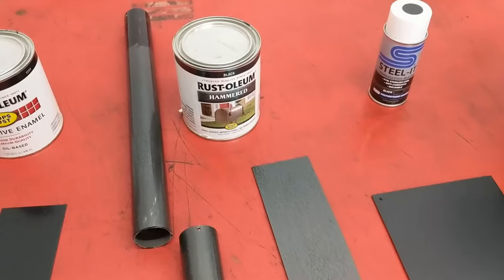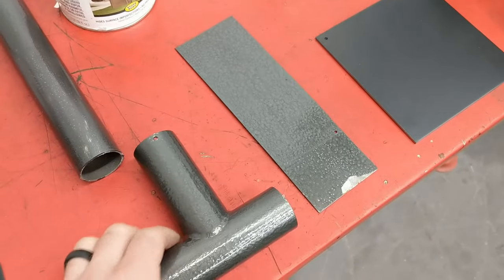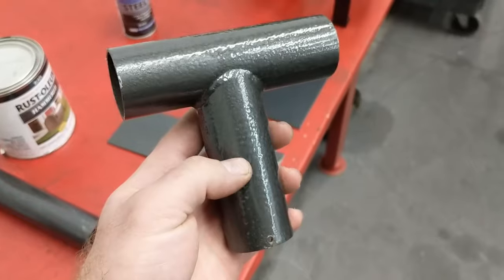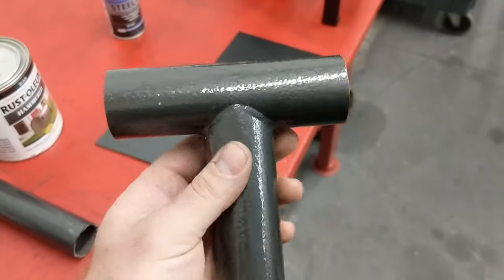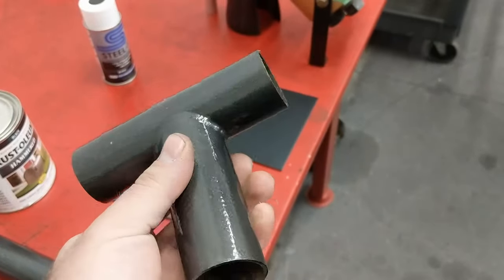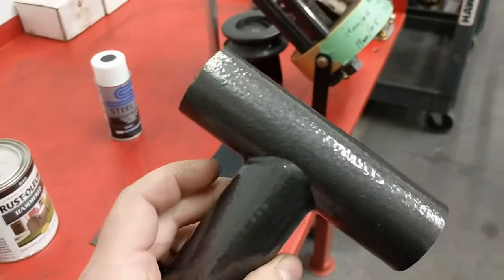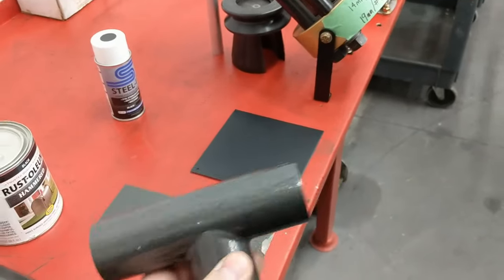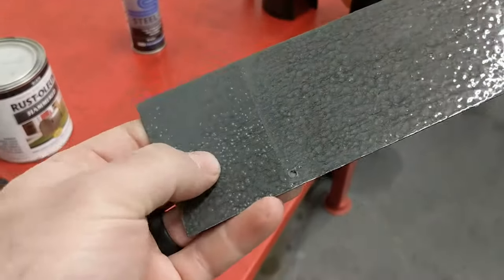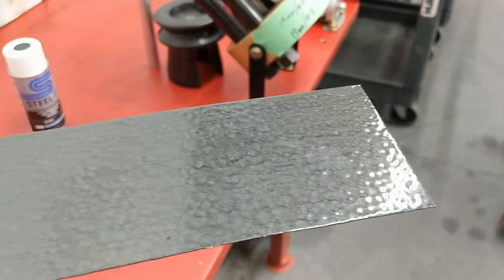The most common product I see people use nowadays - and what I usually recommend - is hammer tone black from Rust-Oleum. It's very inexpensive and lays out really well. This is two coats - you have to do two coats or the fish eyes show through too badly. Two coats of Rust-Oleum hammer tone looks really good. It doesn't show too many imperfections from the bar or prep work like sanding or grinding - it covers most everything and lays out flat and even. This test panel shows one coat where my thumb is, and you can see the fish eyes, versus two coats with practically no fish eyes.